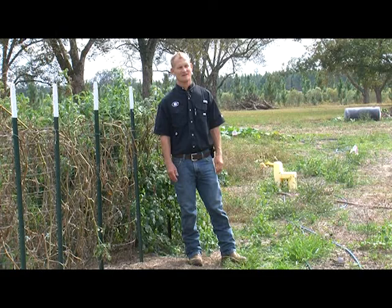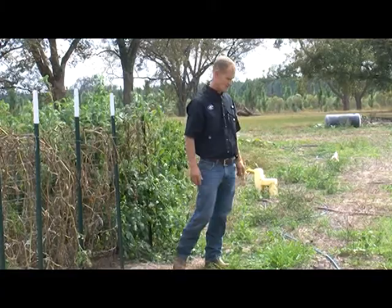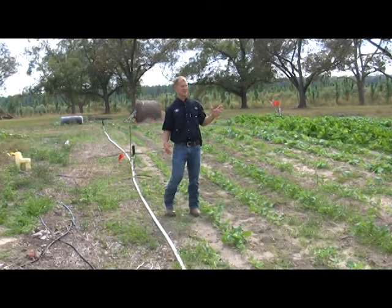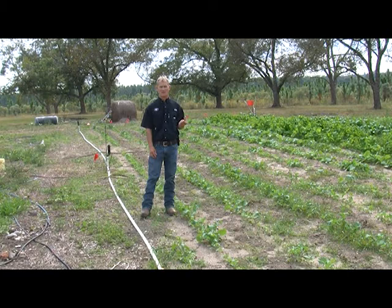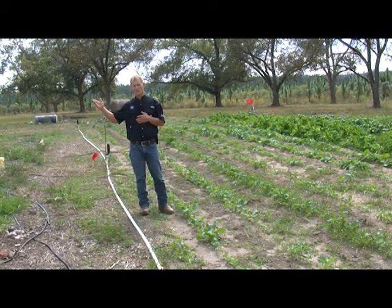We get into the 20s every once in a while, snow every five years — that's not really cold. We're going to step over here from the summer garden, where you can see all these things kind of fading out, and step right across this PVC pipe into the fall or cool season garden. As you can see, there's a pretty good-sized fall garden here. It's a ton of things we can grow in Georgia in the fall.